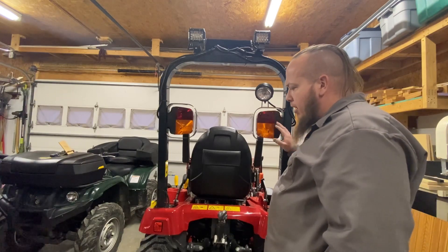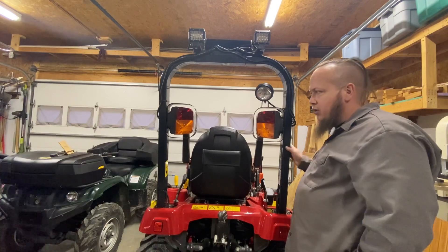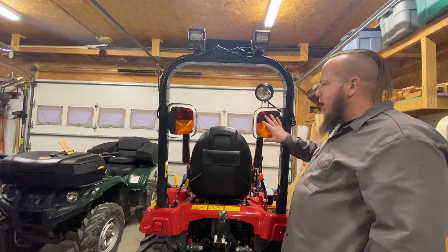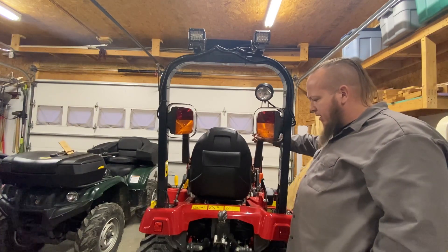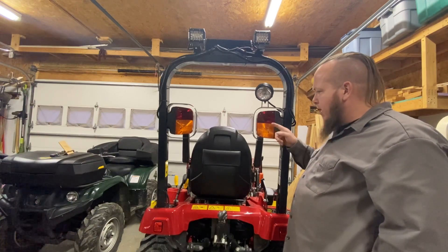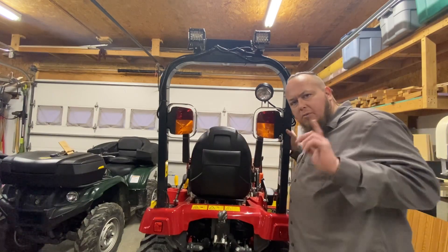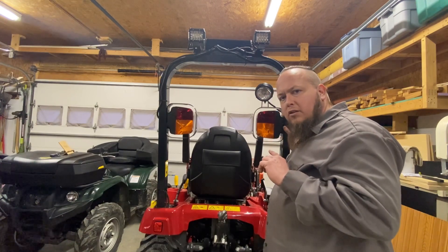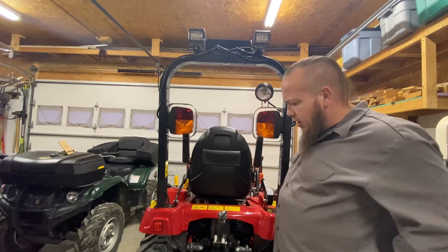I moved these lights in. The big deal was they stuck so far out — like Mickey Mouse ears. I checked and you can still see the lights from the front sitting in the seat. These are still pretty bright. I did not change out the bulbs in the taillights, but I did change my headlights over to the same 1156 LED bulbs I used on the spotlight. They get pretty bright.